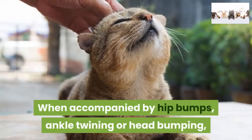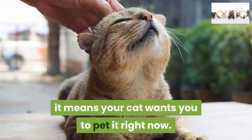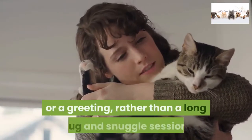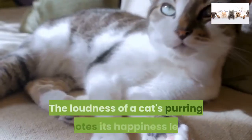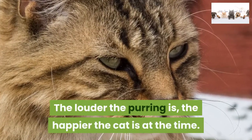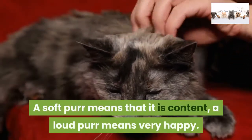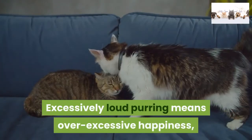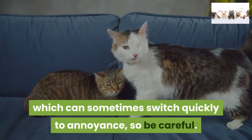When accompanied by hip bumps, ankle twining, or head bumping, it means your cat wants you to pet it right now. Sometimes one stroke is all the cat wants, like a handshake or a greeting, rather than a long hug and snuggle session. The loudness of a cat's purring denotes its happiness level — the louder the purring, the happier the cat. A soft purr means it is content; a loud purr means very happy. Excessively loud purring means excessive happiness, which can sometimes switch quickly to annoyance, so be careful.